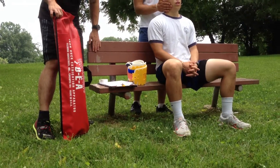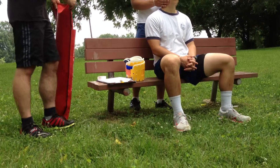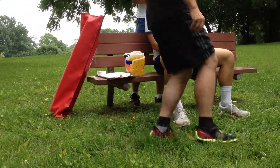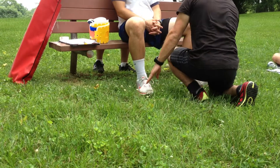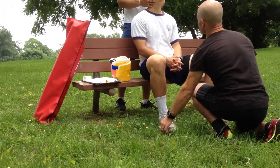Now looking at my sheet, it says: assesses the circulation, sensation, and motion in all four extremities. We know how to do that too. Circulation — it is warm. Sensation — no more tingling? No tingling. Alright, which toe? Big toe. Kinky toe, right? Wiggle, wiggle.